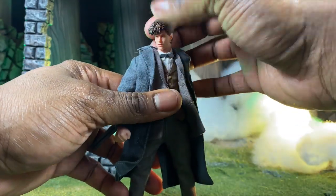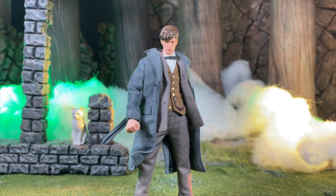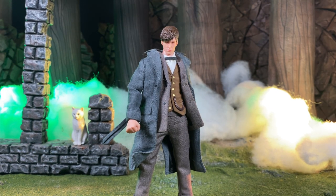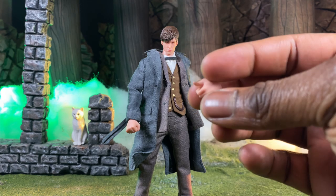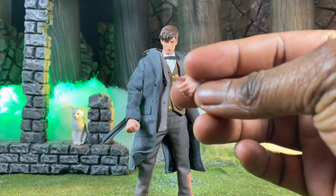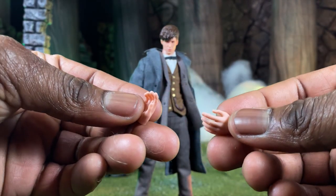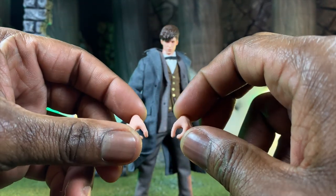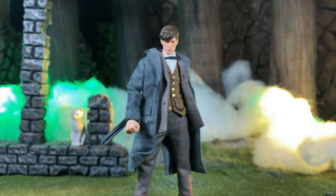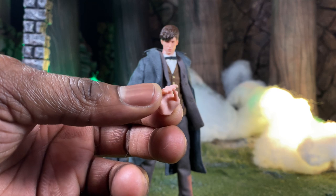Now that we've covered all of that, let's cover the accessories. We have one hand for holding his suitcase — a singular left hand specifically for the suitcase. We also have two relaxed palms and two more hands for holding items, including a standard right hand specifically for wands.